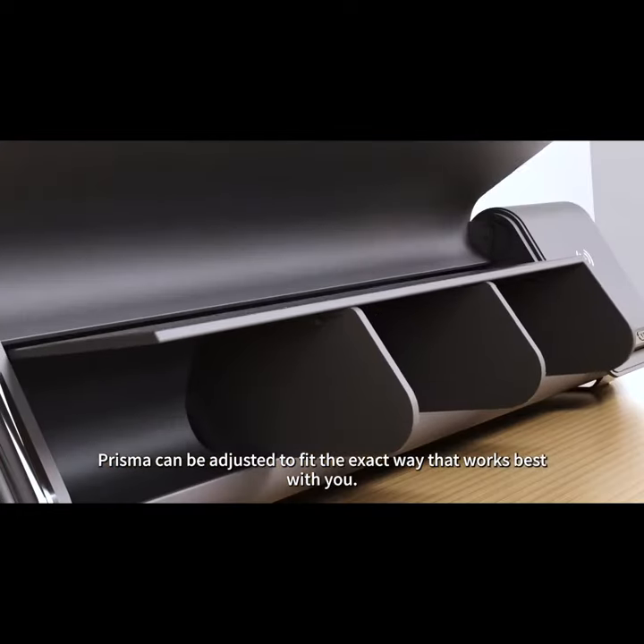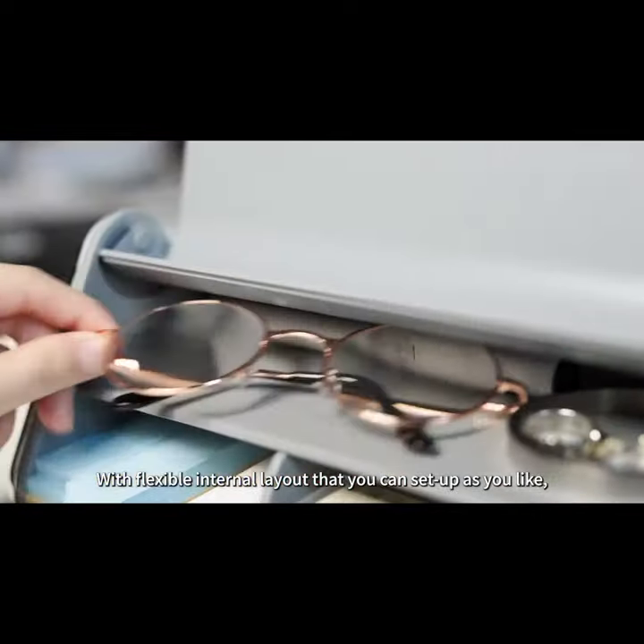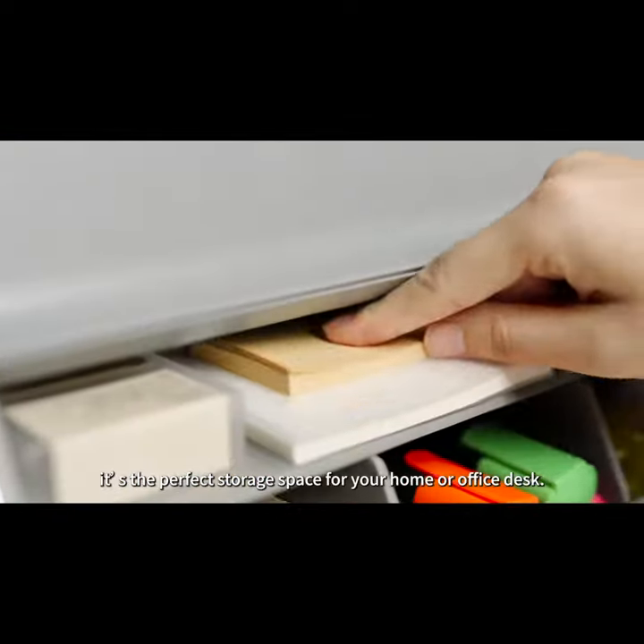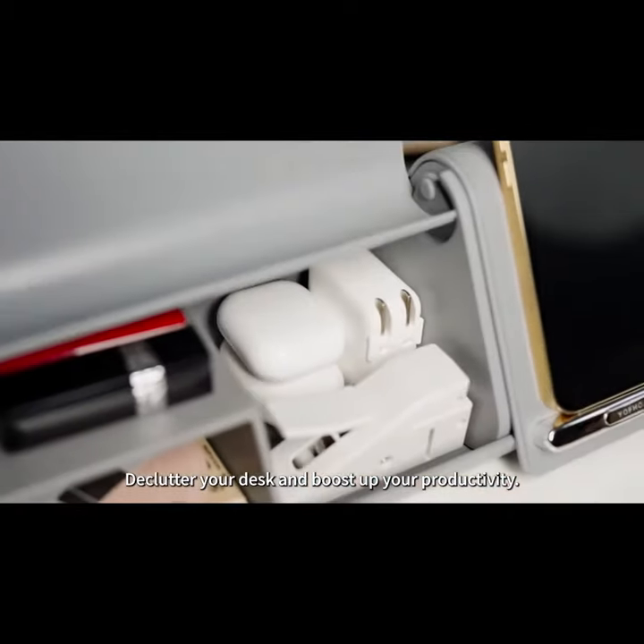Prisma can be adjusted to fit the exact way that works best with you. With a flexible internal layout that you can set up as you like, it's the perfect storage space for your home or office desk. Declutter your desk and boost your productivity.